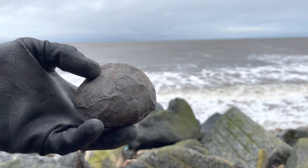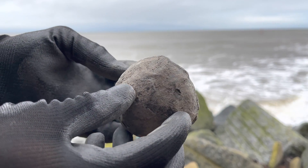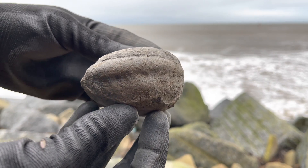It's a very windy day opening these ammonites, as you can probably tell. Rough seas like this can quite often wash up fossils onto the beach.